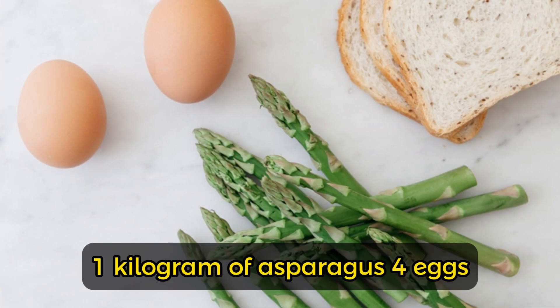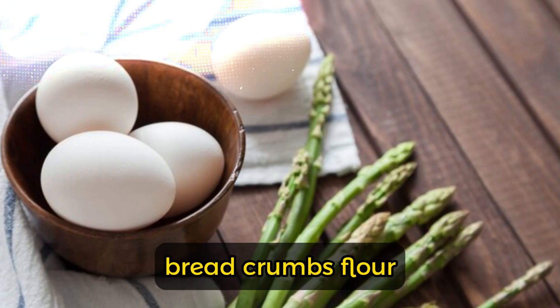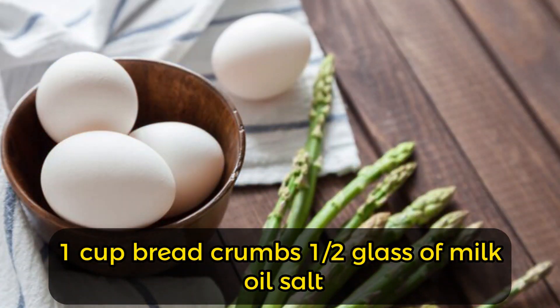Ingredients: one kilogram of asparagus, four eggs, 40 grams of grated cheese, breadcrumbs, flour, one cup breadcrumbs, half a glass of milk, oil, salt, and pepper.